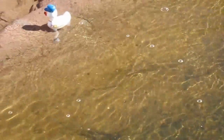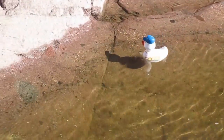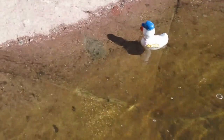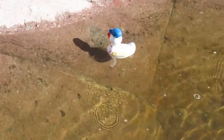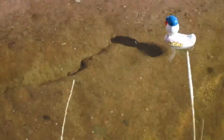Going the wrong way, ducky. No, don't come back over here. Well, he is getting closer. I'll have to nudge him along the other way.